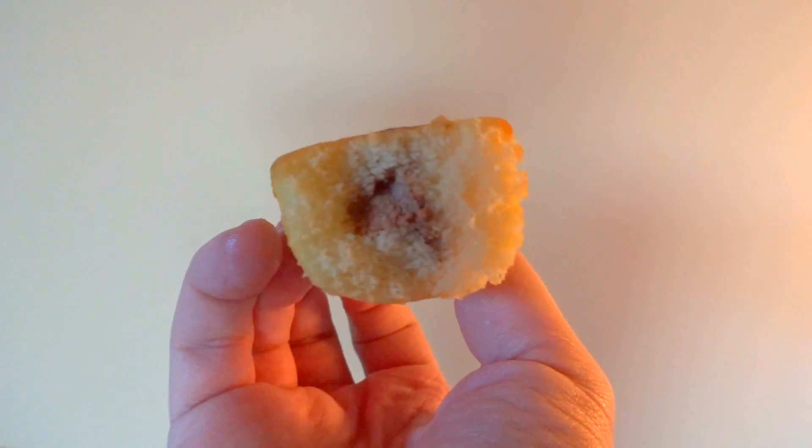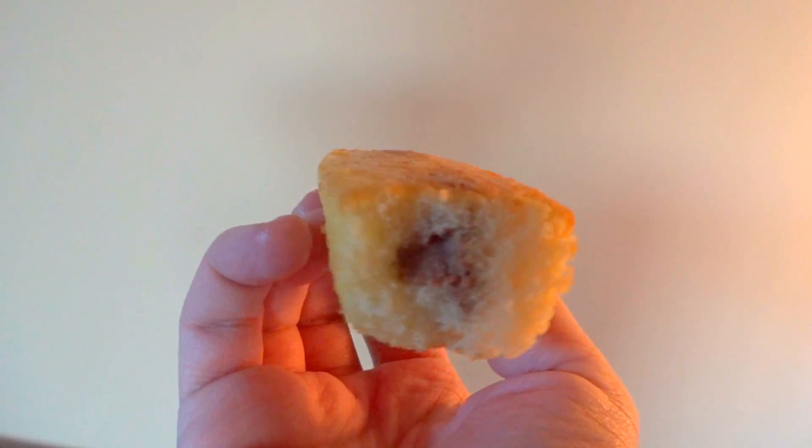The same great texture as a normal Twinkie. You kind of have to chew it for a while, and then the chocolate flavor comes through. That's a pretty nice snack. I don't know if I'd say it's better than the original recipe, though. If you like Twinkies and you love chocolate, you might like a chocolate cream Twinkie, too.